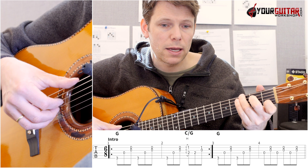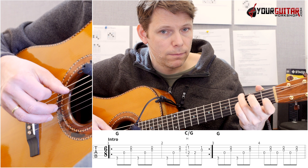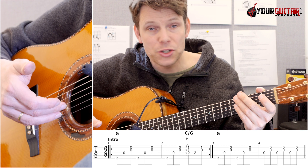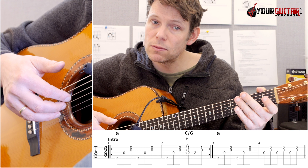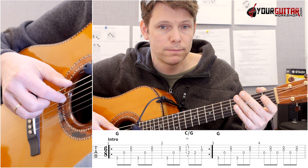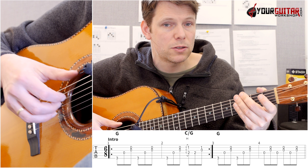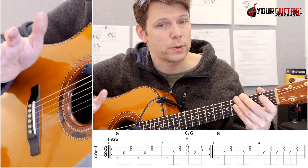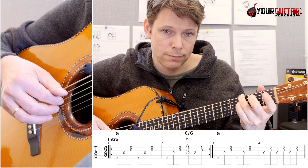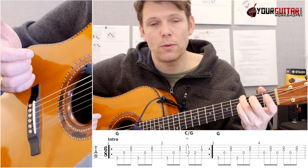Then the next bar, I play the same thing. Then I just keep alternating between playing index finger D, and G and B with my middle and ring finger. Those two bars before we start the verse go like this, and then we land into the verse.